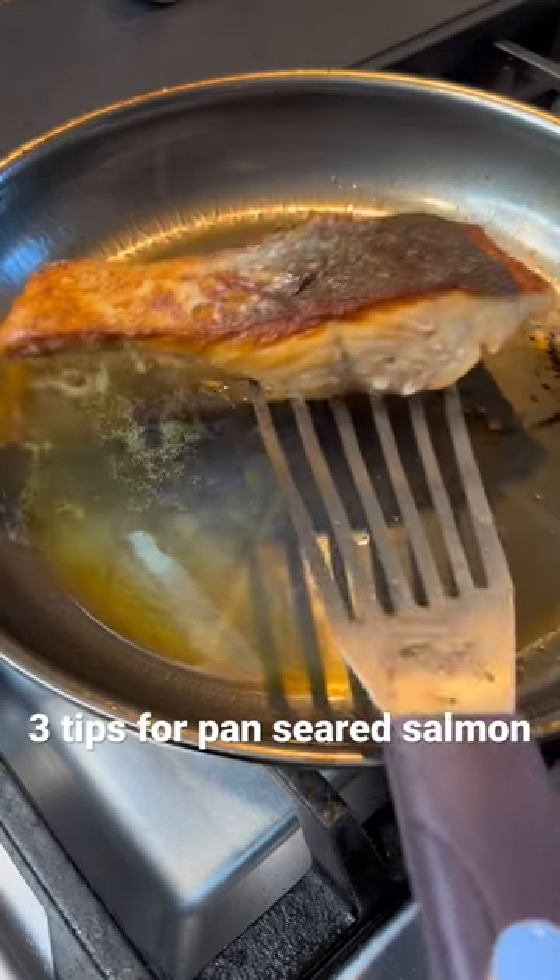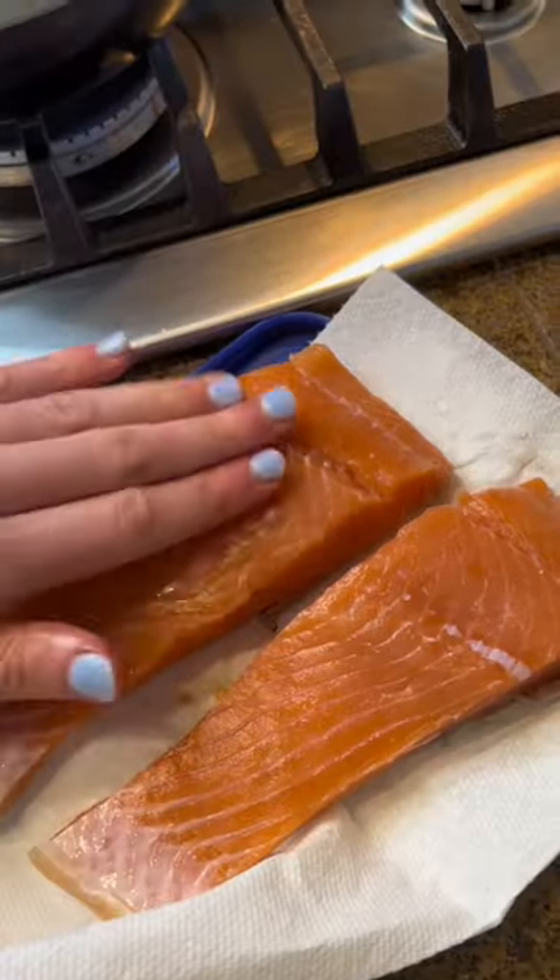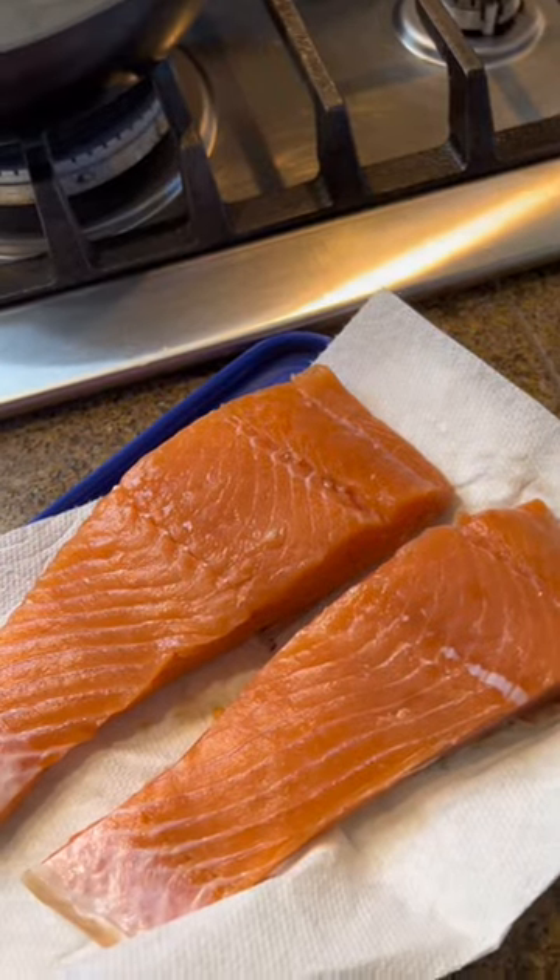Three tips for cooking salmon on a stainless steel pan. First, season it and pat thoroughly dry with a paper towel — we want zero liquid.